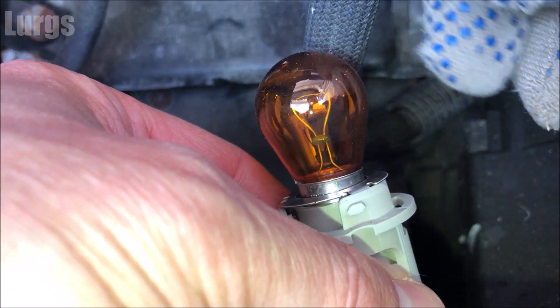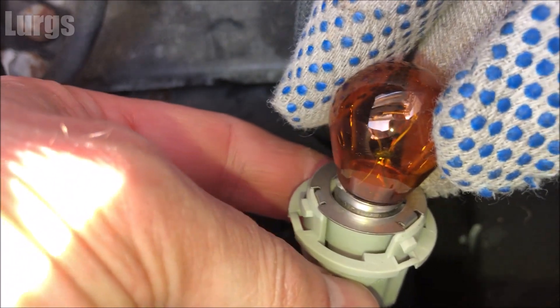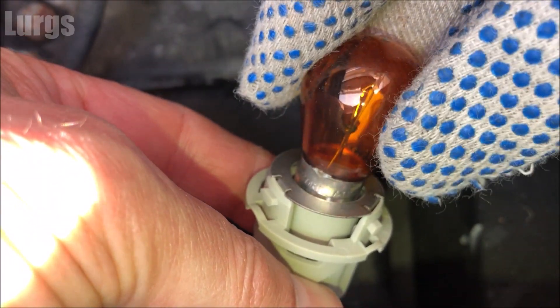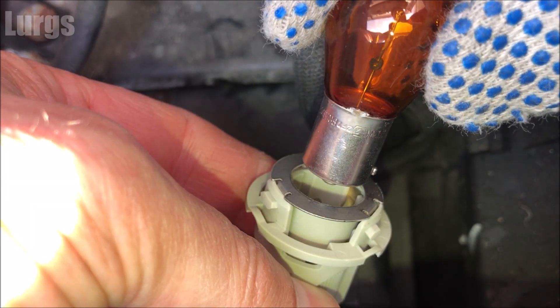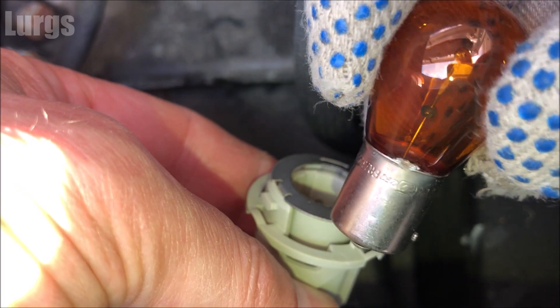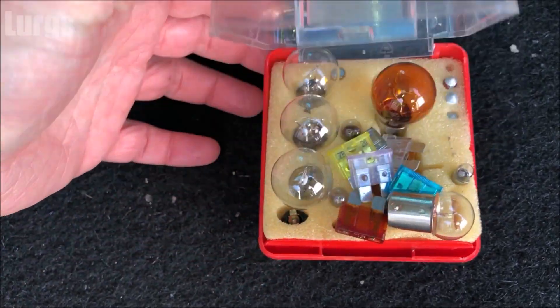To remove the bulb, just push it down and twist it anti-clockwise very slightly — probably about 10 to 20 degrees — and then just lift it out. There we go. It's got parallel pins on this bulb, nothing fancy. It's just an orange glass bulb, 12 volts and 21 watts.